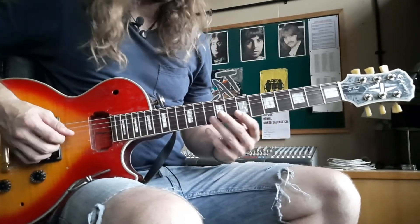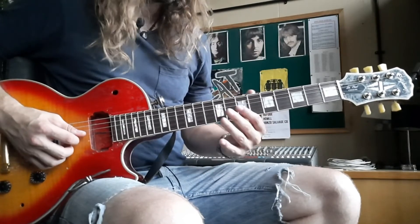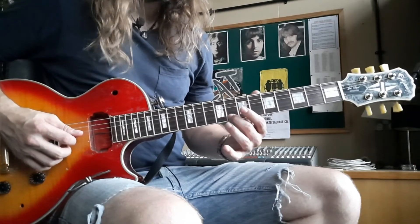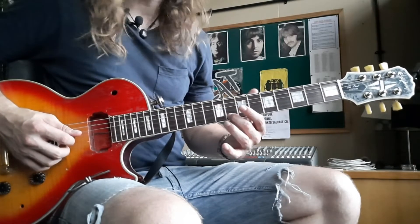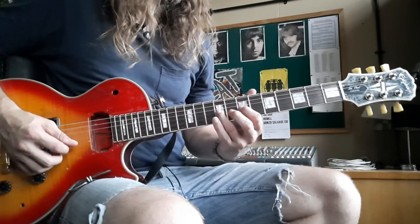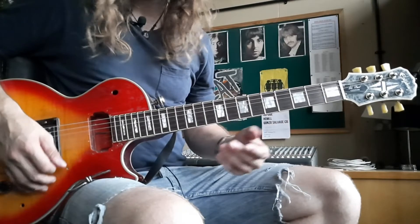Play it really slowly. That's the hammer-on seven to nine. And then finish with your middle finger on the eighth.